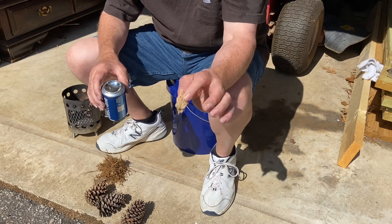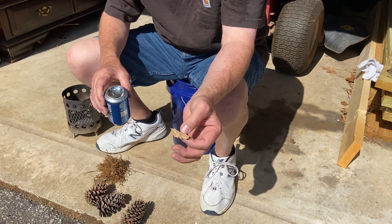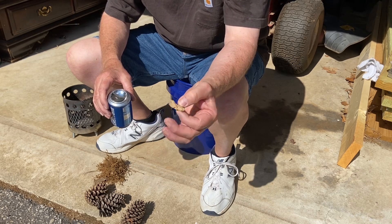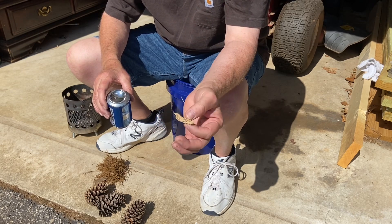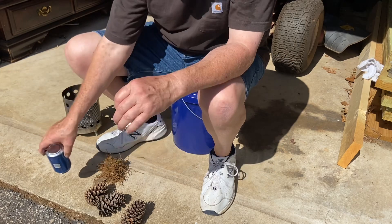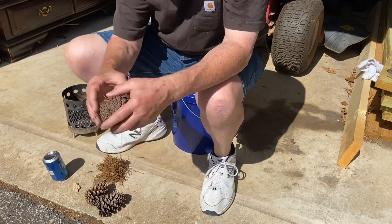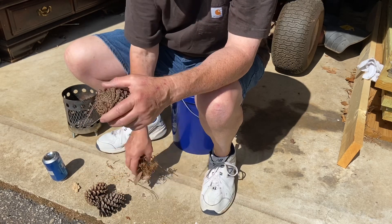Since this is so light colored, it's going to take a minute or so to get it hot enough to turn it dark and ignite it. Then, when we ignite the punk wood, we'll go ahead and ignite our pinecone tinder bundle that is stuffed with oak catkins.